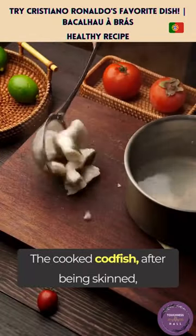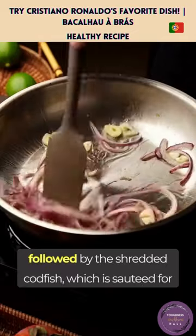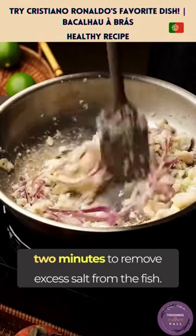The cooked codfish, after being skinned, is shredded into small pieces. Sauteed garlic and onions are added to the pan, followed by the shredded codfish, which is sauteed for 2 minutes to remove excess salt from the fish.